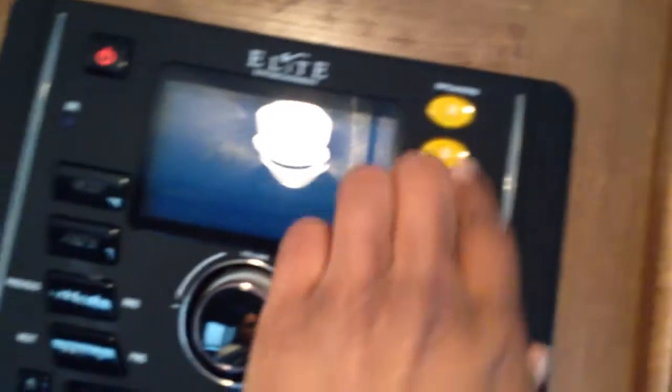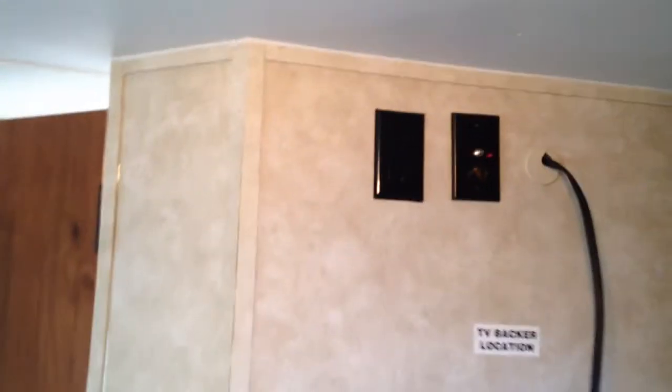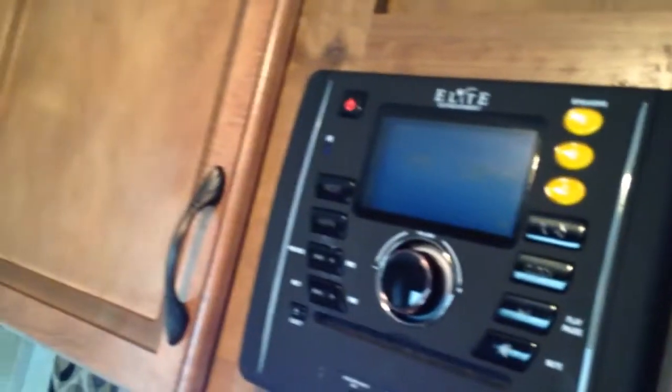You control your speakers — your inside and outside speakers — right here. And then they did the same thing: they put the TV location back in so that you can put the full span, and then you have the connection right here that connects up to this for your speakers and audio and all that.